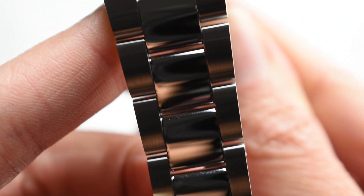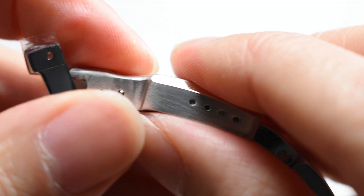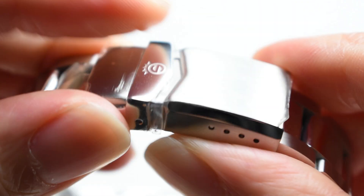These finishes follow through to the solid 20mm 904-grade stainless steel bracelet, tapered elegantly down to 16mm at the secured deployant clasp signed with the Steinhard logo.